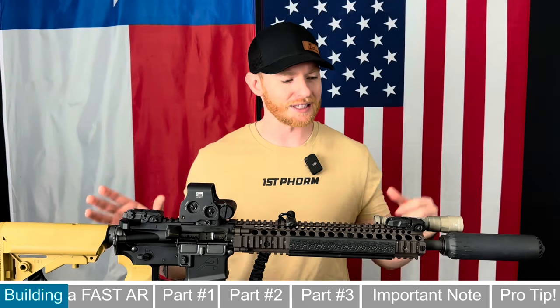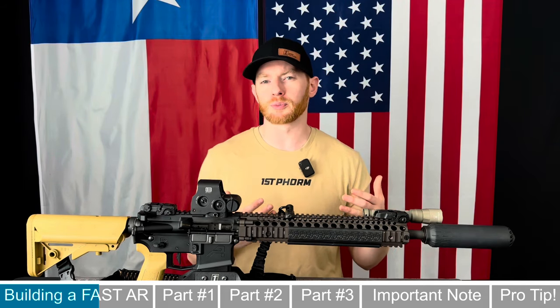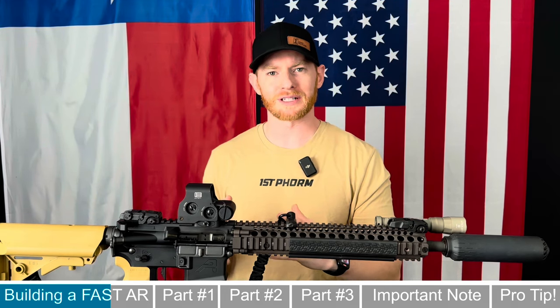Once I got all the parts in from Brownells and loaded them up on my rifle, the results were pretty astounding. For those of you who don't know, the AR-15 is a super cool platform that can actually be tuned to perform better. In a sense, an AR-15 is kind of similar to a guitar — you can buy one from the store, it'll work right out of the box, but you can tune it to make it perform better, just like tuning a guitar to different keys.